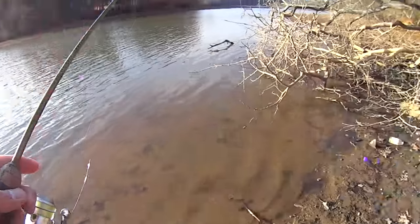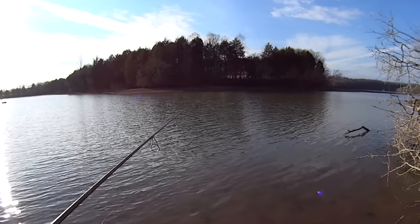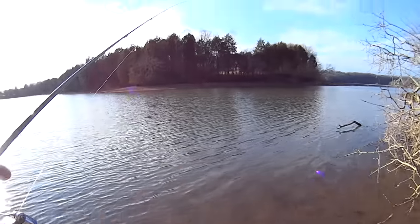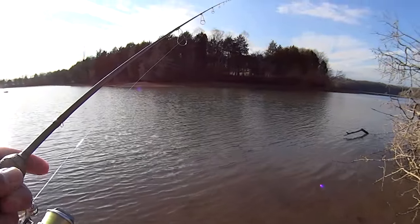I'm just going to make some casts here — turn around into the sun, hopefully there's not a big glare on the camera. I'm going to toss it out right here, let it sink to the bottom, and then work it back to me real slowly. Look how far I'm sunk down in this mud — I may need some of y'all to come get me out of here this afternoon. May need a four-wheel drive to pull me out of here!